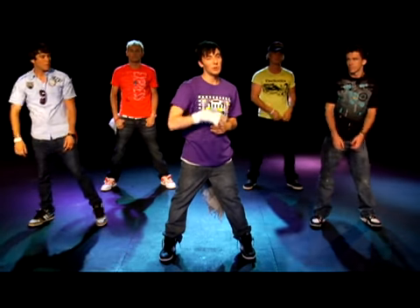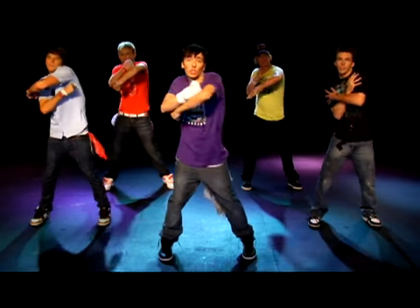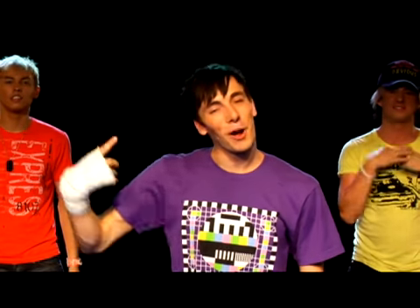Let's try it again, but this time we're going to do it a little bit faster. Here we go. Five, six, seven, eight. One, two, three, four, five, six, seven, and eight. Let's try this with music. Here we go, one time.